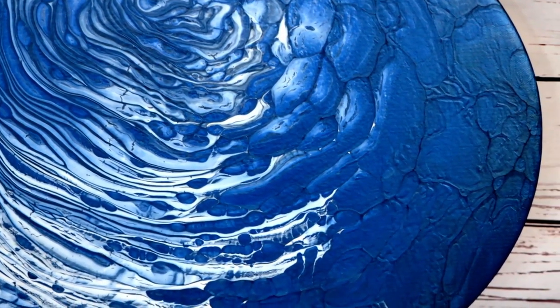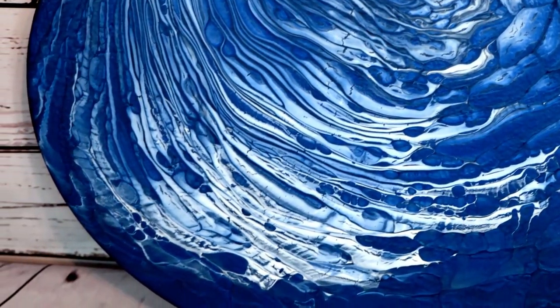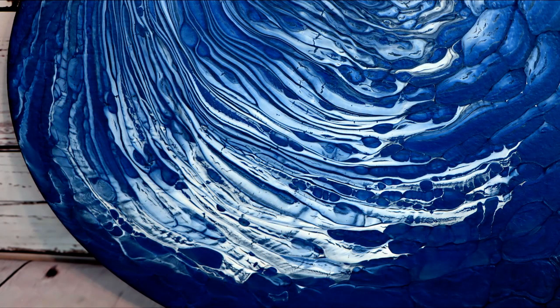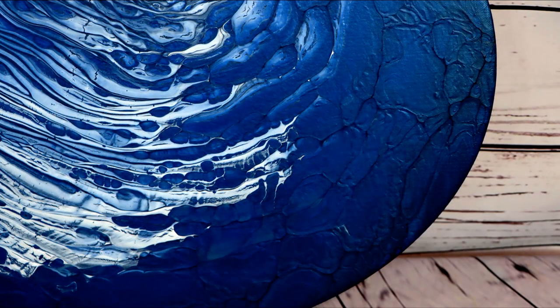I am super happy with the way that this painting dried. This DecoArt Americana Decor Metallics Deep Sapphire is gorgeous. I did lose some of the black, but it really kind of blended in around the edges, so it looks a little even darker. To me, it looks like I'm looking up to the clouds into a dark storm. I did get a little bit of paint separation in the cloud mix, but I think it actually adds to the painting — it adds a little bit more depth to it. So super happy with this.